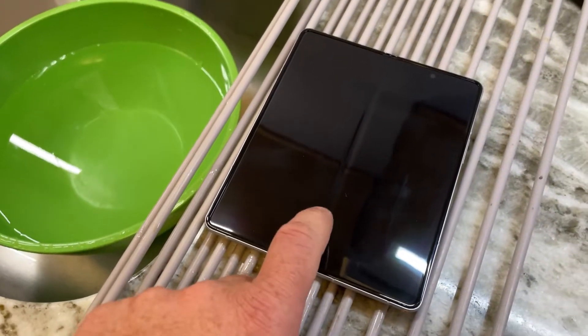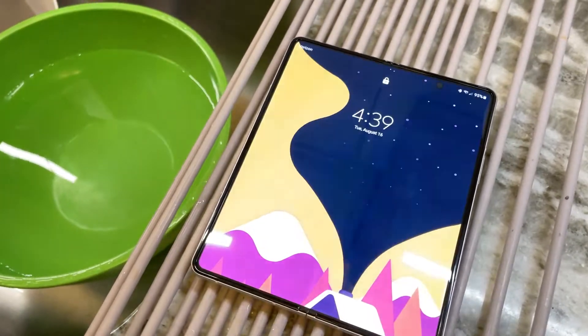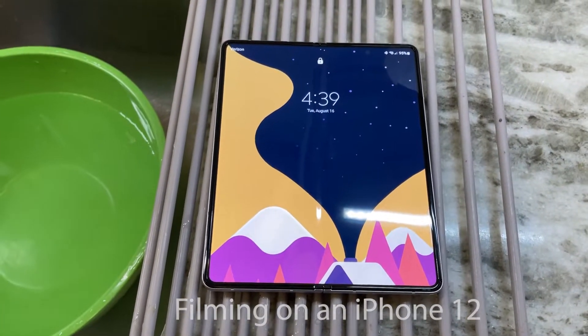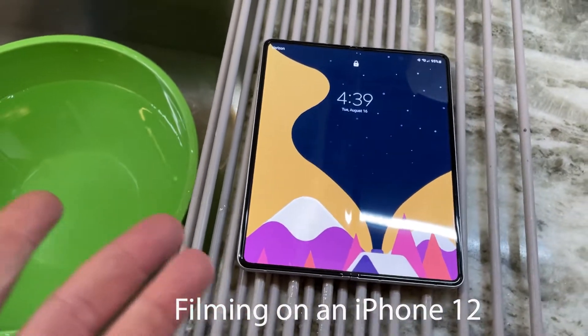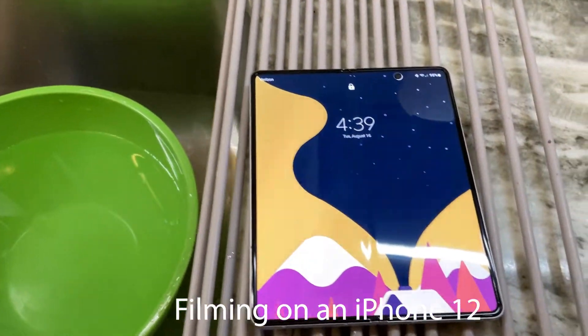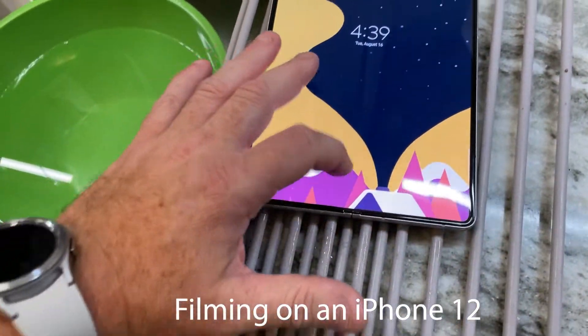I'm going to do a quick video of this Z Fold 3 Renewed from Amazon. This is like half the price of it new. Essentially, this is a renewed product is what Amazon calls it.